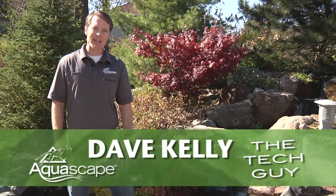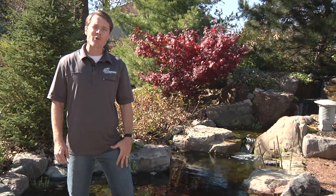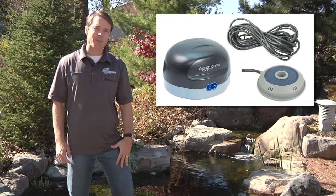Hey, Dave Kelly here, a member of the Aquascape Pond Squad and also known as the Tech Guy. Today I'm here to talk with you about the Aquascape Pond Air, an aeration system designed to help improve circulation and increase oxygen throughout the pond.